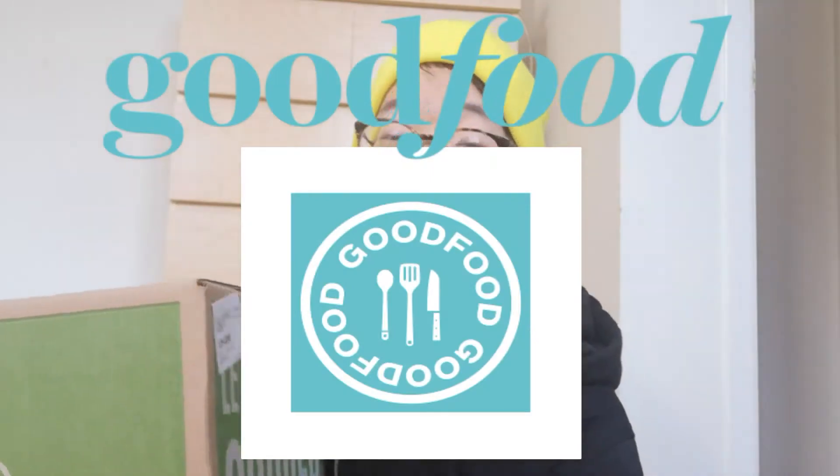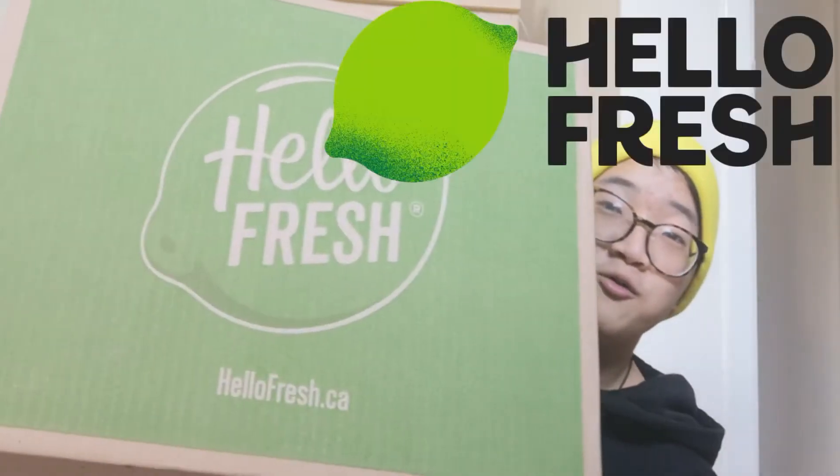Hello! Deja vu — hello, deja vu — why can't I say that? Okay, anyways, we did Good Food and now we're doing HelloFresh. Boom, let's do it!